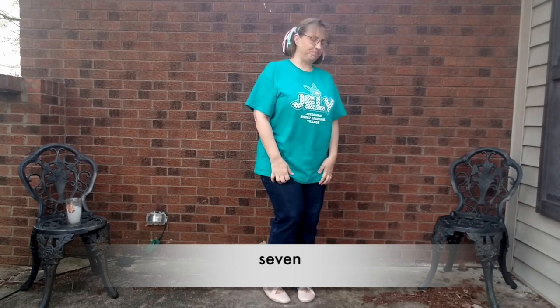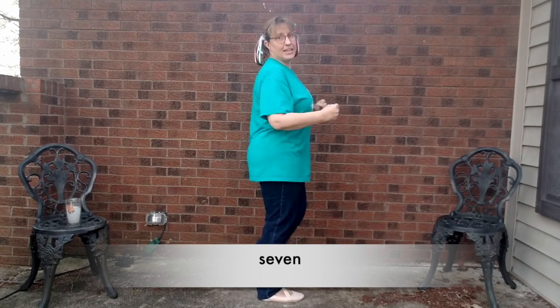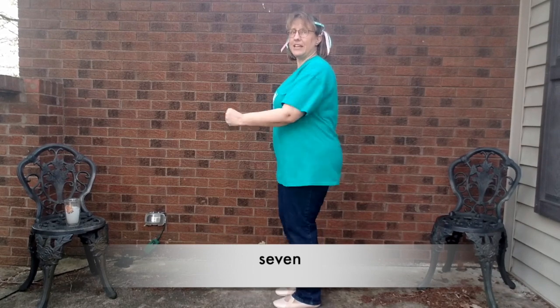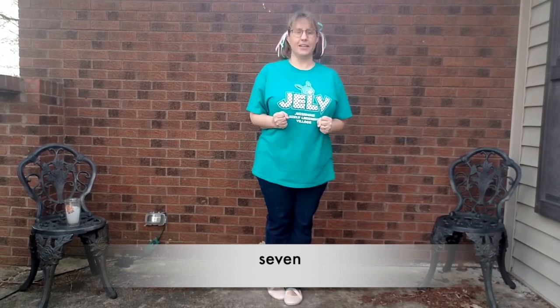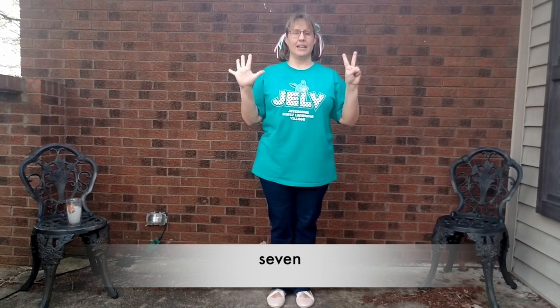One more time. S-E-V-E-N, switch. S-E-V-E-N, front. S-E-V-E-N. Seven.